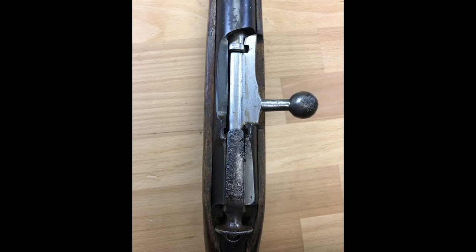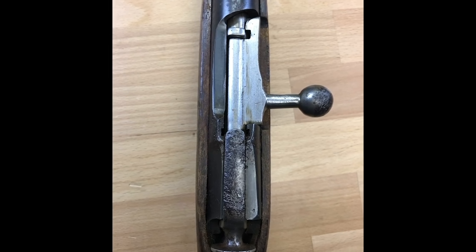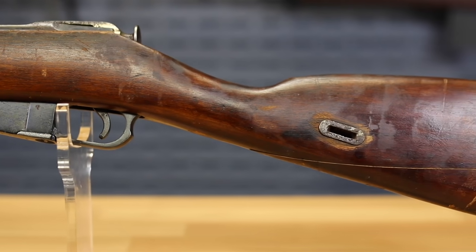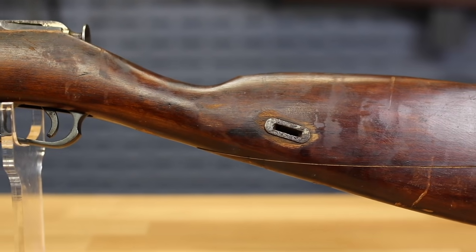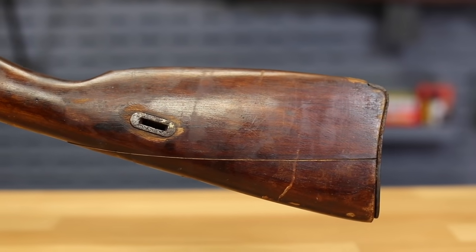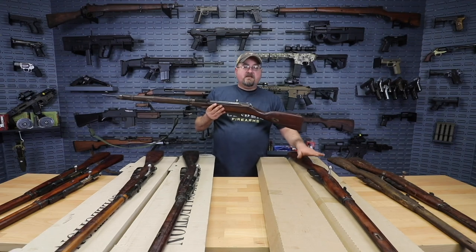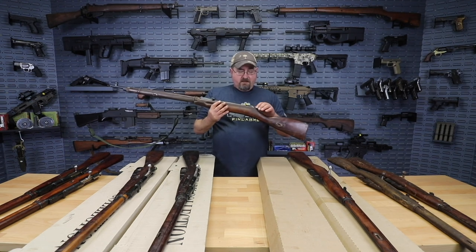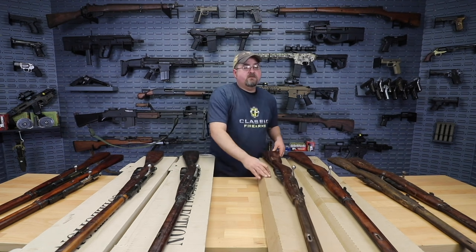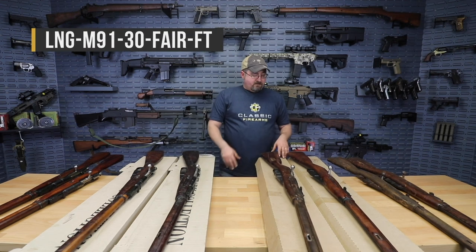You can see fairly significant pitting here on the cocking piece of the bolt as well as the bolt handle itself. The receiver — not too bad, a little bit of light pitting there — and the stock itself is in pretty worn condition. But all in all, something we definitely think could be either fired as is, or at least prepared to fire relatively easily — either replacing the stock to make that safe, or in this case maybe just replacing that cocking piece. You'll be able to see the price and place an order for these rifles with the SKU that comes up on screen.